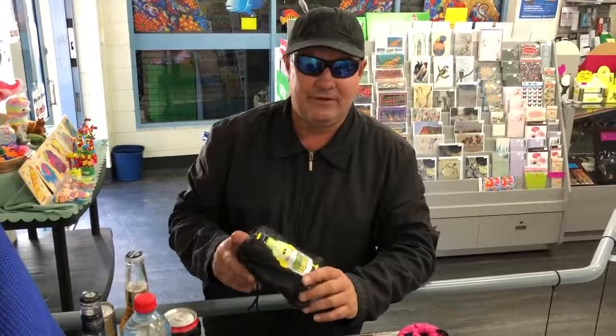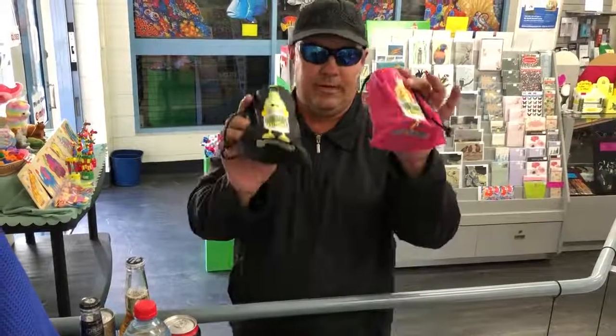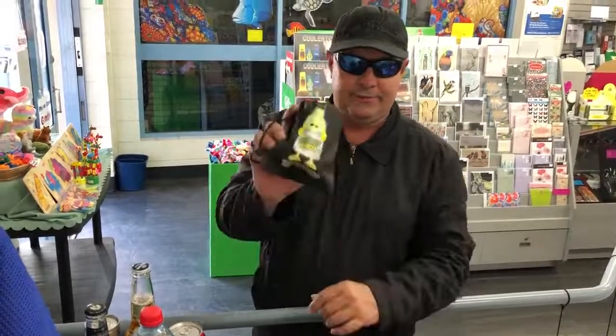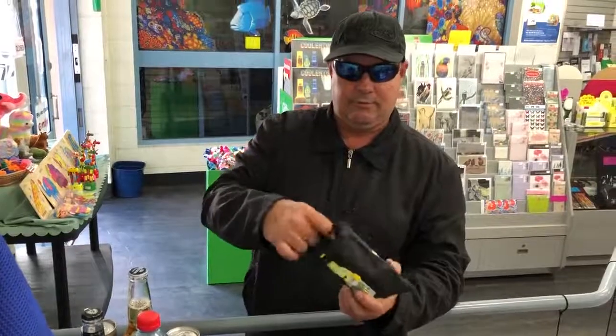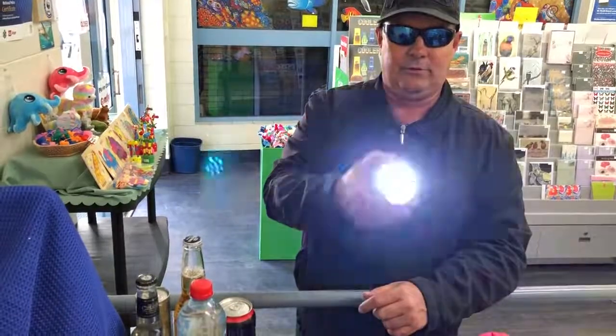Hi, my name is David and I own the company and the invention called Cooler Torch and Cooler Beam. They're his and hers versions of what is the world's first stubby holder spotlight torch.